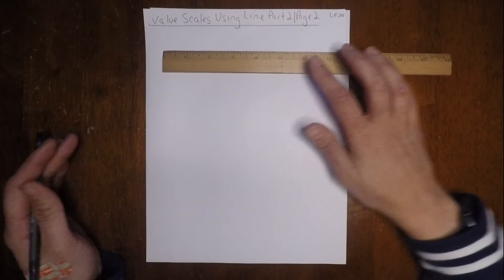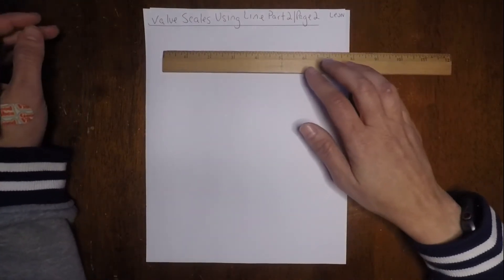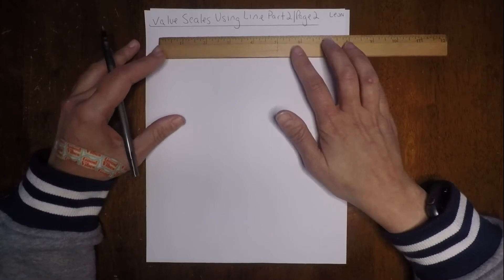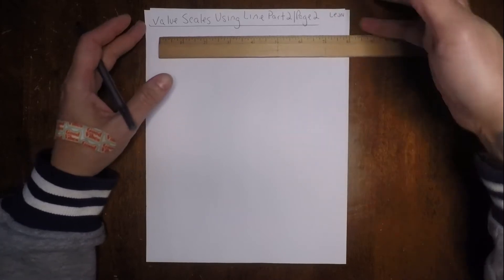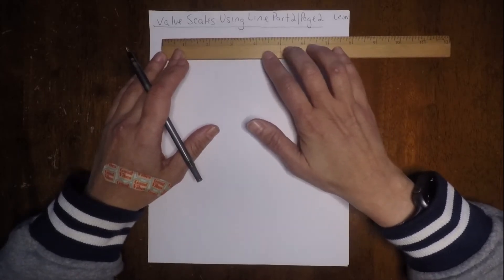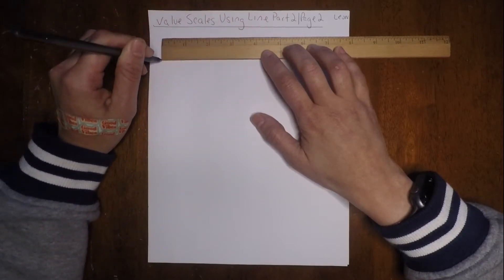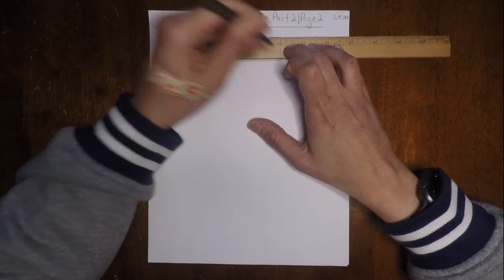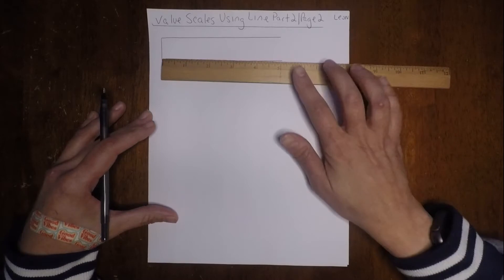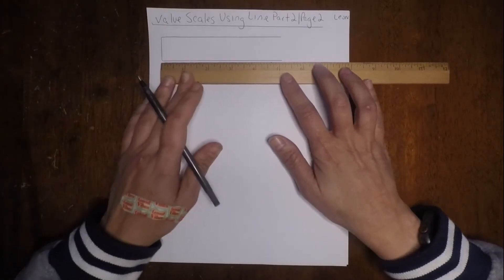So now we're ready to begin. We're going to start by making six rectangles that are five inches wide — that's going to be for each one of our value scales. We want to make sure they all fit in here, so we'll put them a little closer together than we did in the last demo. I'm starting at five, going down and across. Make sure you hold that ruler firmly, because if not it'll move — and if you're using a pen, you're going to mess up.